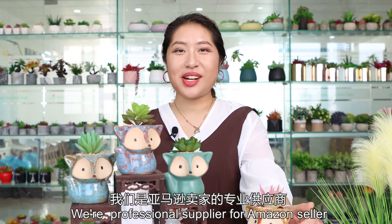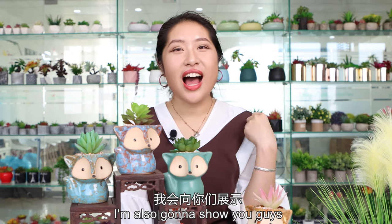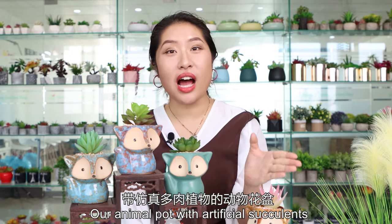Hello, welcome back to Great Flower. We are a professional supplier for Amazon Cellular. I'm Anissa. So in today's video, I'm going to show you guys our animal pot with artificial succulents.